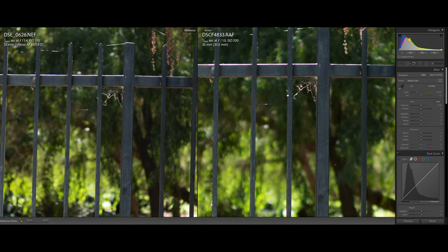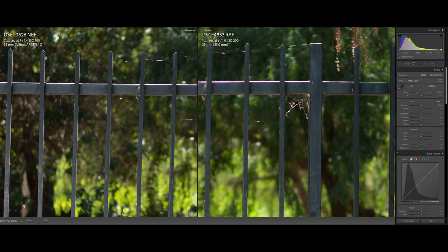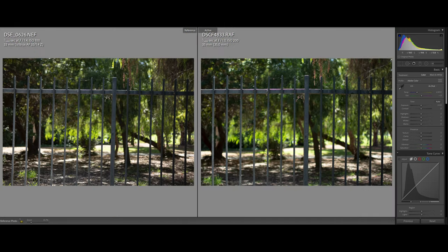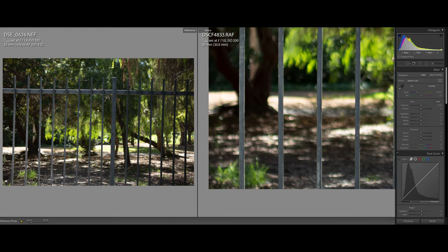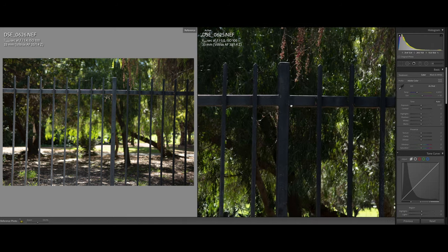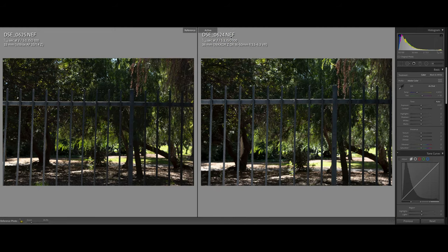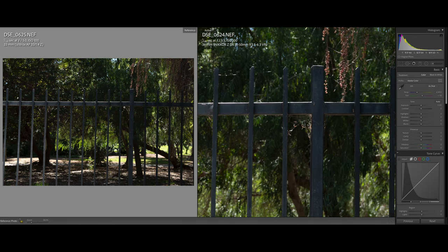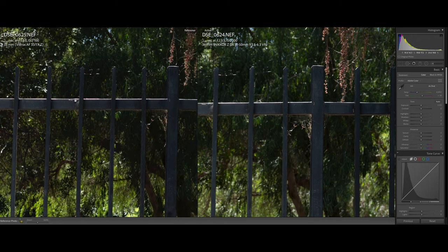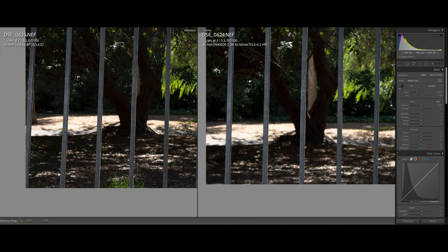Let's zoom into the first image — on the left, the Viltrox 33mm wide open on the Z50; on the right, the Fuji XH1 with the 35mm G f/1.4 Nikon lens, also wide open. I brought the Fuji because it was the only other APS-C mirrorless I had to compare with. On the right side of the screen we also have the Nikon DX kit lens shot at around 35-36mm. The DX Nikon lens is a variable aperture lens, so at 35mm you're at about f/5 to f/5.3, so I matched the Viltrox at f/5.0 for comparison.